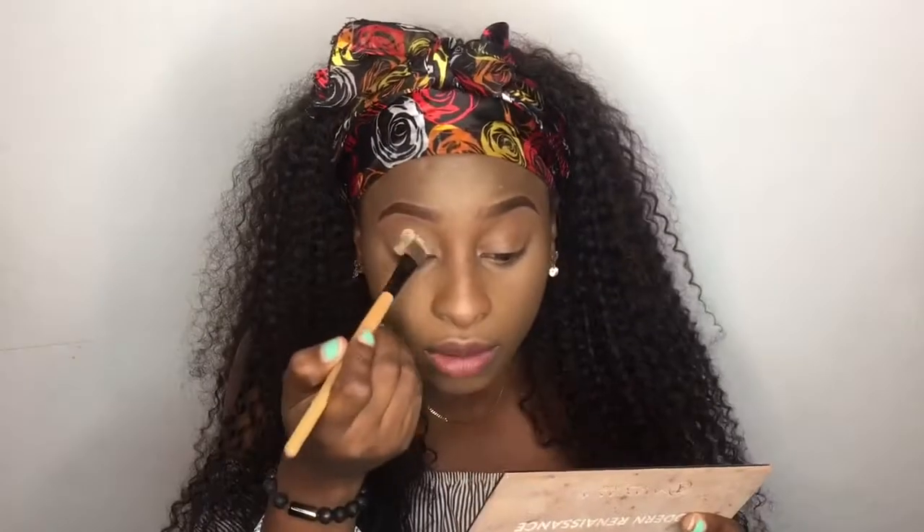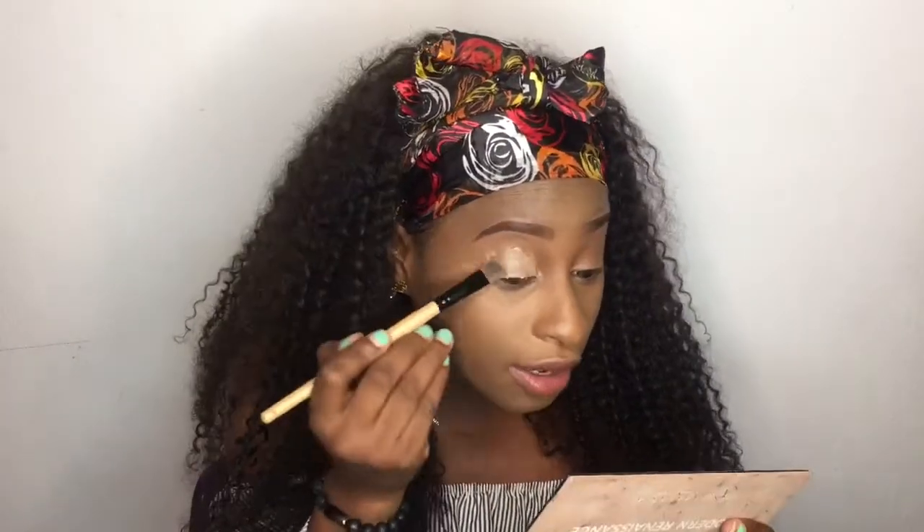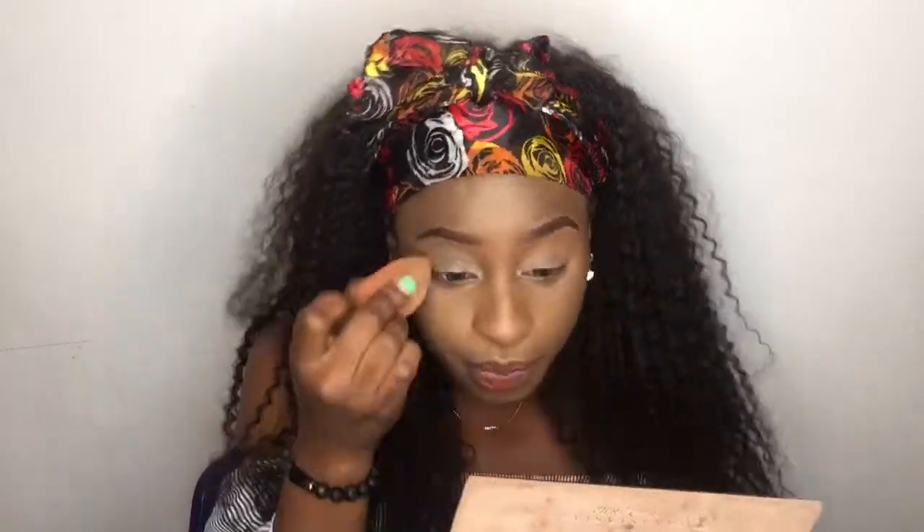I'm going to start by concealing my lids because I don't have any eyeshadow primer. I'm using the LA Girl Pro Conceal in the color Medium Beige to prime my eyes. I have contacts on so my eyes might be a little bit red. I'll be setting with the Sasha Buttercup setting powder. For the look today I'll be using the Anastasia Beverly Hills Modern Renaissance palette, specifically the shade Burnt Orange.